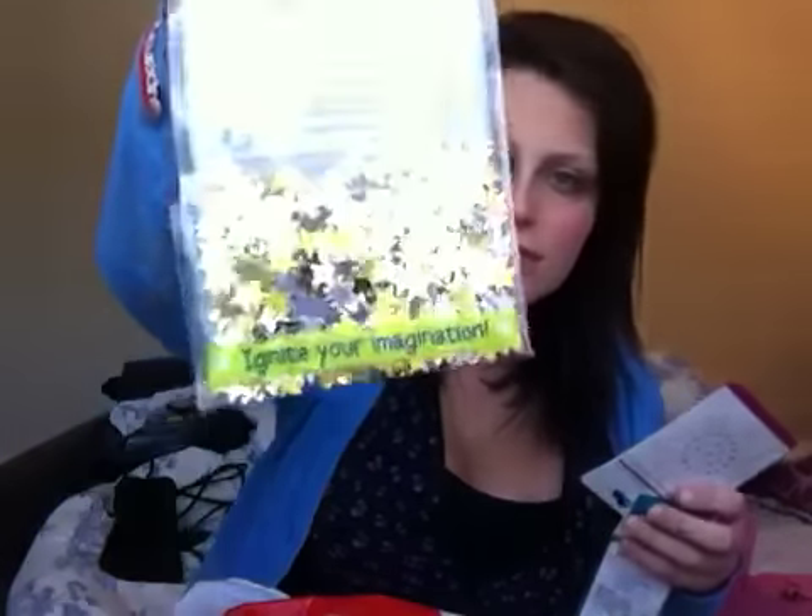I got some glue sticks because I'm going to do something for the front of my radical self-love bible. I'm going to do some pretty gold stars, some colorful stars, some pretty gems — I thought I could do like a heart with them, a very cute heart. I also got a little glittery fluorescent pink one too.